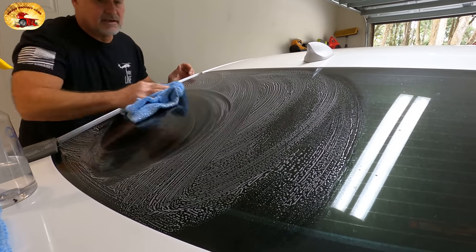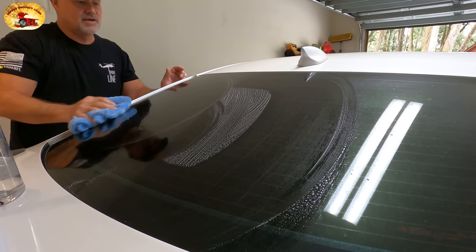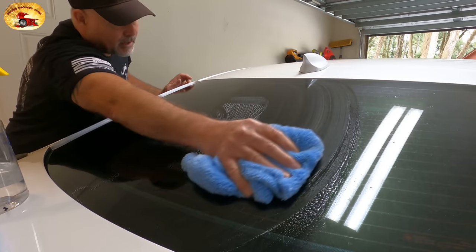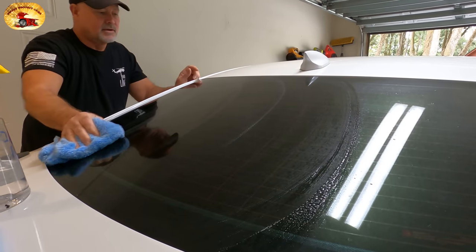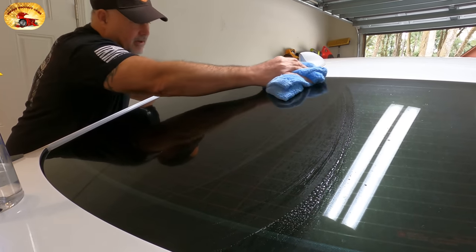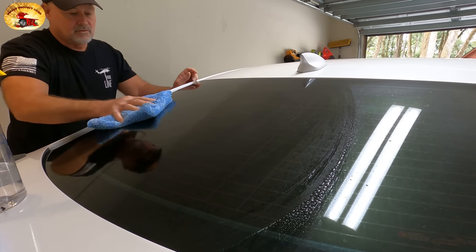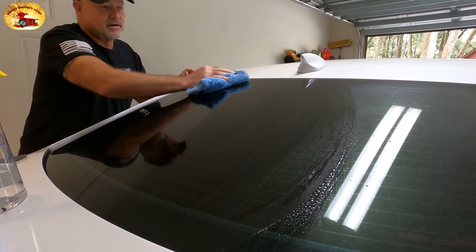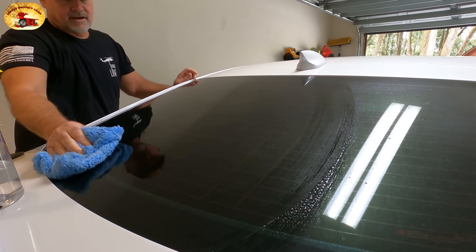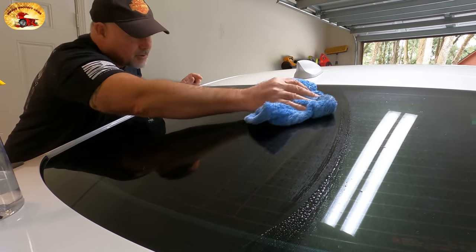Now if you have embedded water spots that you can't get off, you'll have to use Mothers and a buffing tool — we'll have all that in the description for you. Just go over it lightly with the Mothers and the buffing tool and it will remove every bit of water spot stains on your glass. Real simple — it'll be right in the description in the show more.